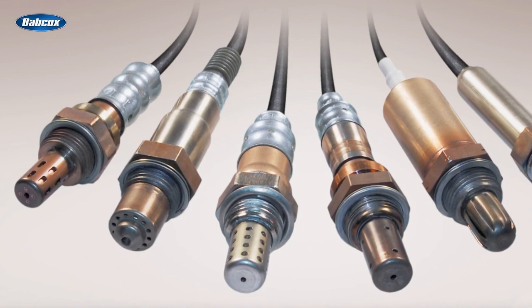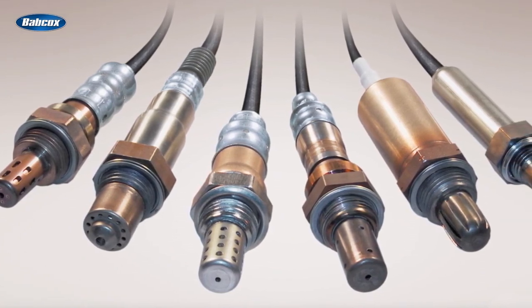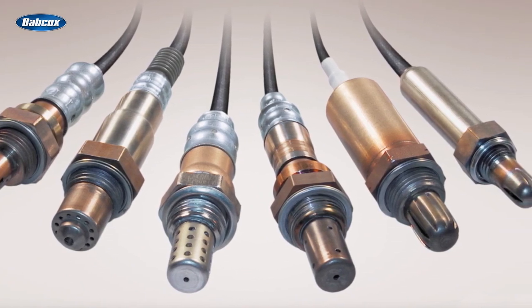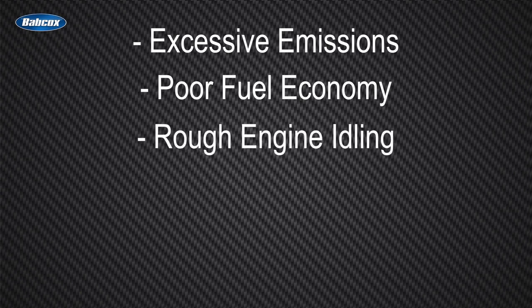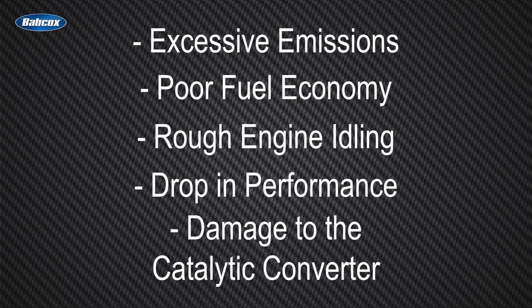Oxygen sensors in a properly maintained engine can last up to 100,000 miles. However, based on typical maintenance routines, the effective lifespan might be between 30,000 and 50,000 miles. A bad O2 sensor can cause excessive emissions, poor fuel economy, rough engine idling, an overall drop in performance, and can even damage the catalytic converter.